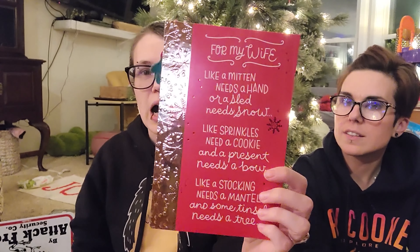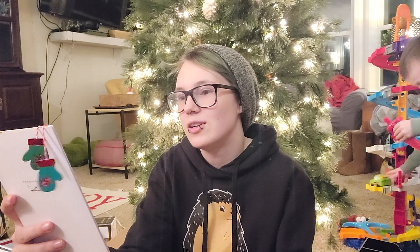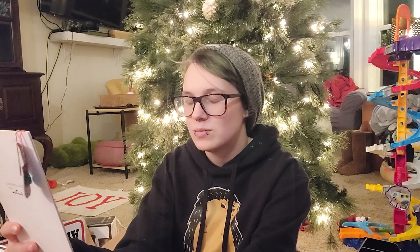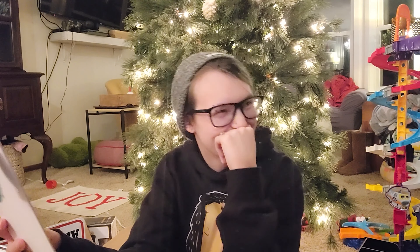Darius got me this card. On my first attempt to make this video, I already read this out, so I'm going to post that because it's kind of funny — I was butchering everything. 'For my wife... like a Mitchie needs a hand on a...' I cannot read cursive. I can write cursive but I can't read it. 'Needs snow... like sprinkles need a cookie... and a present needs a bow... like a stocking needs a mantle... and some tinsel.' My sister!